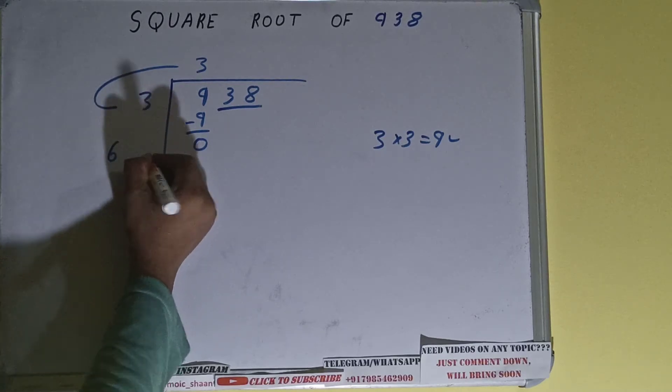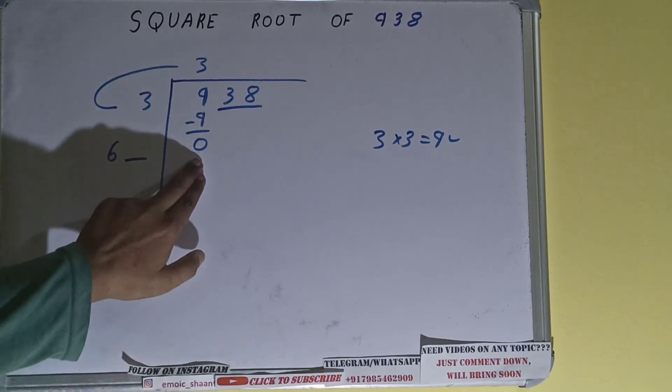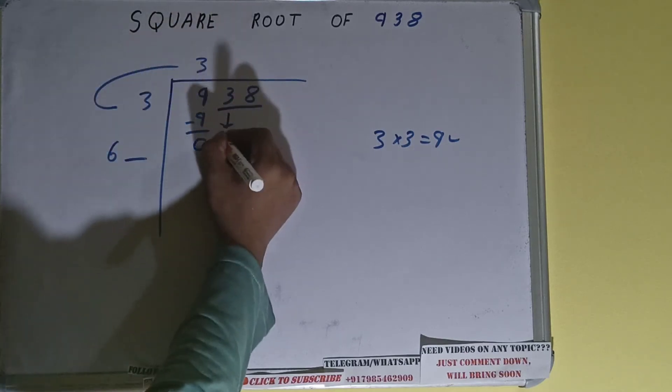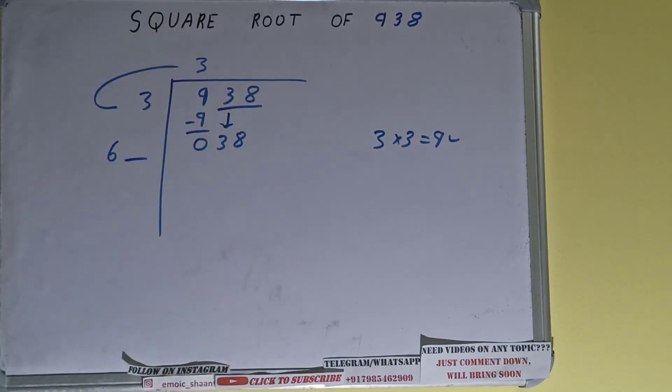Now we did 3 into 3, so add both: 3 plus 3 will be 6. Keep one digit extra — this number we need to make big so we can divide. Bring the next pair down; it will become 38.